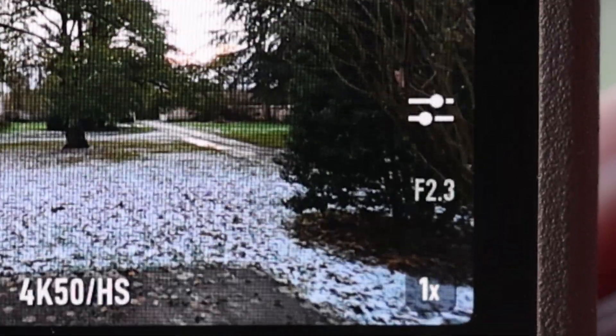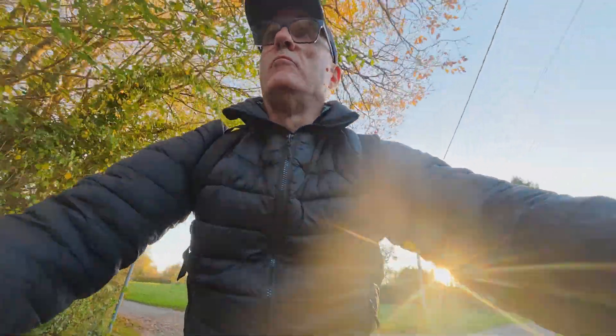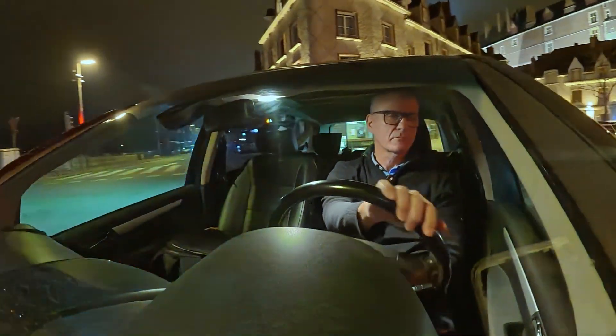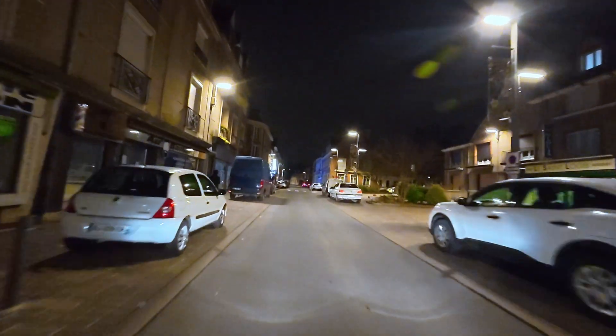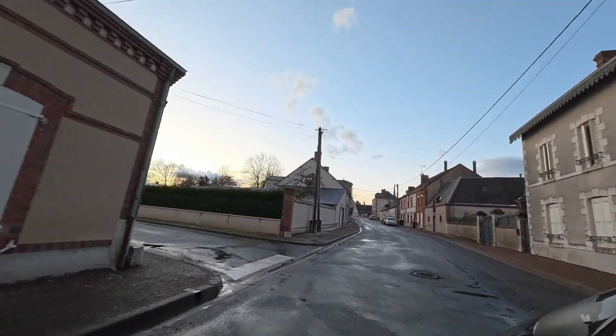In auto mode, it ramps from one setting to another in fine steps, so I never saw any exposure jumps. In low light, I could dial the ISO range down to avoid excessive noise, giving me higher video quality. However, I'd like to see manual control in a future update.